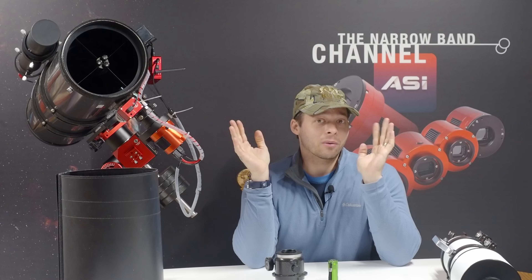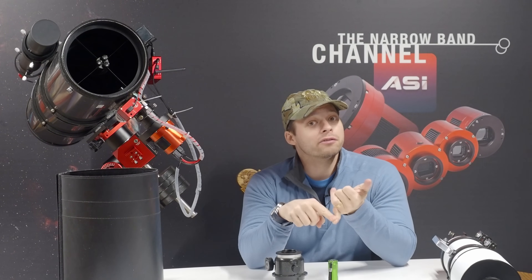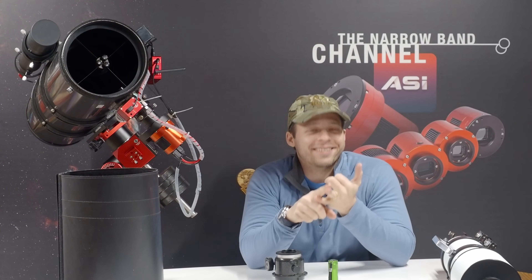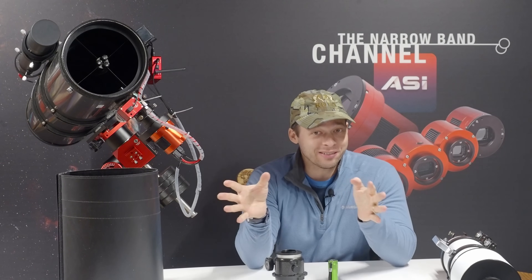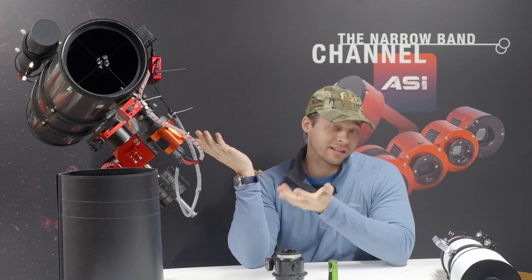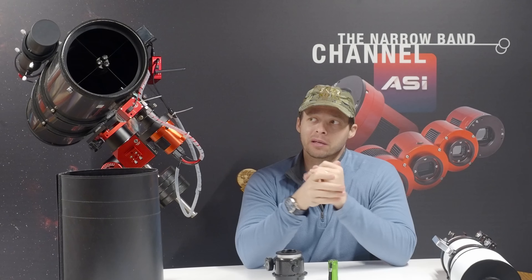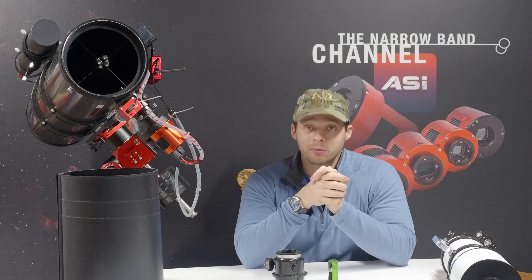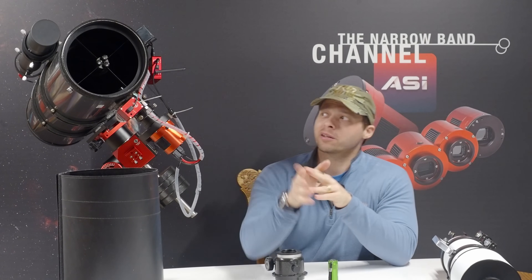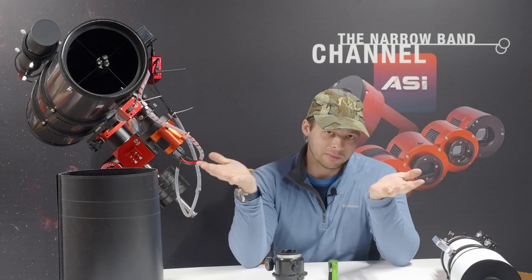Now let's talk about why I like Newtonians. Number one, they're big light buckets and they're very affordable. Number two, well, they're big. If you have aperture fever and want fast optics, these Newtonians are great. Most imaging Newtonians are going to be in the f/4 range, which is quite fast. They kind of act like f/4.5 because of the central obstruction of the secondary mirror, which is not something to really worry about too much.